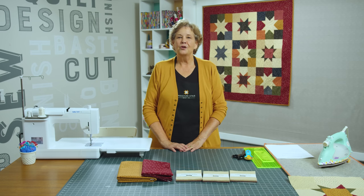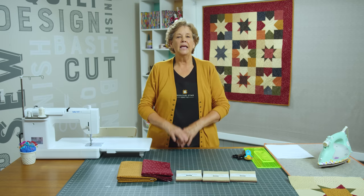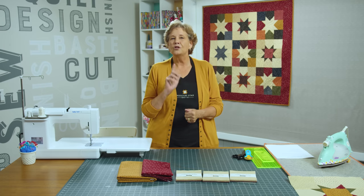Hi everybody, it's Jenny from the Missouri Star Quilt Company. And I have such a great project for you today. This is a beginner-friendly project, and it's also one of those where if you need to make a quilt really fast this is a great one for you. But I'm focusing today on beginners because all of us love stars. Sometimes we don't just want to sew squares together but we want to do something that looks a little fancy. This is the quilt for you.